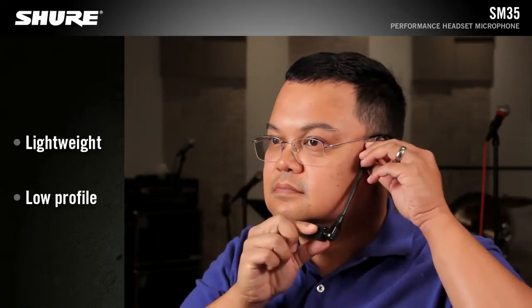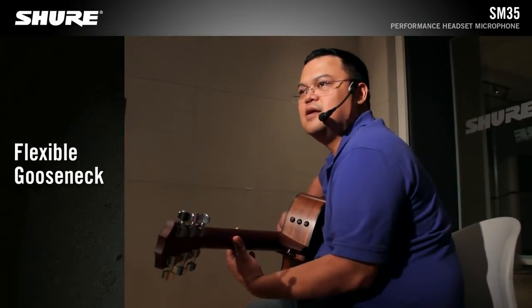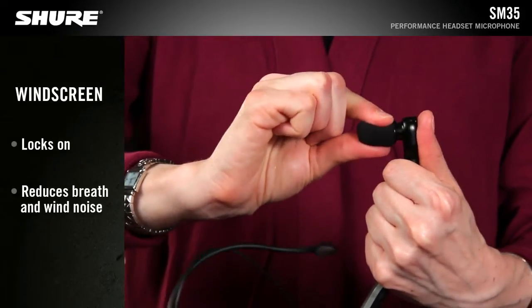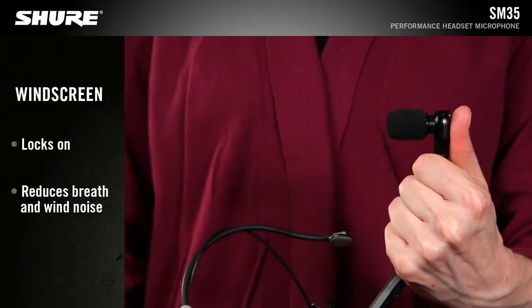Its lightweight and low-profile design enables comfortable, long-wearing use, and the flexible gooseneck allows for optimized placement to improve source isolation. The locking snap-fit windscreen tames plosives, breath, and wind noise for clean, crisp sound.